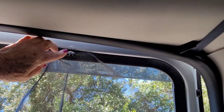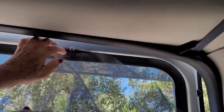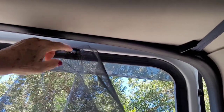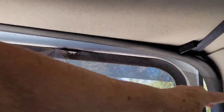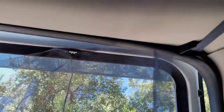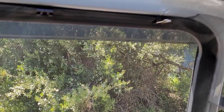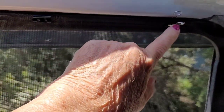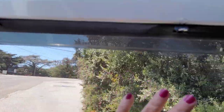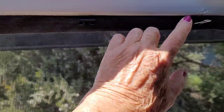And then what you're going to do is squeeze these clips and take them off — see that? Then push it down. Do that all the way around your window. Maybe three or four on the top, a couple on the side. It's best if you leave these end pieces on until you have the screen all the way on, because you may have to do some adjusting to even out the screen, and it'll be too difficult if you've already taken the end pieces off.